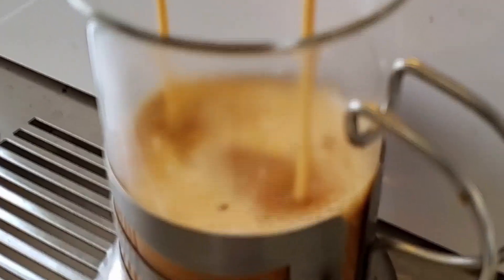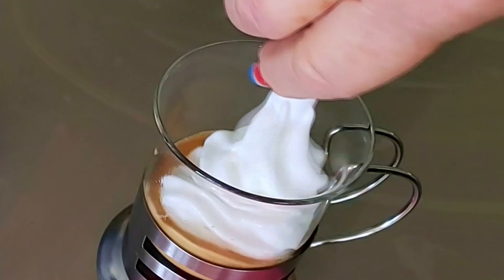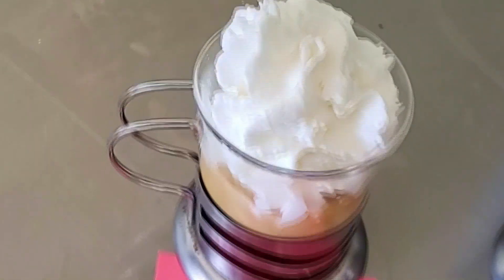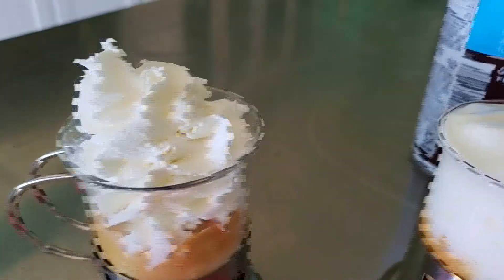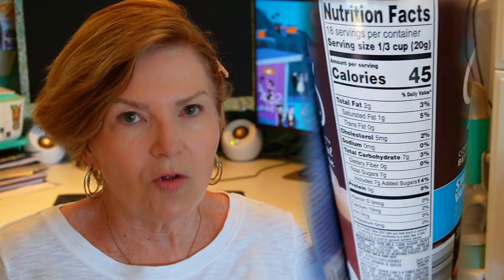I wanted you to be able to see what the cold foam looks like and what the whipped cream looks like. You can see that the cold foam comes out almost flat. It seems like it's heavier, but I don't know if it's just made differently. There's not as much air in it maybe, but it's definitely more foamy and not fluffy like the whipped cream. Now look at the whipped cream — it's really fluffy, like you would want to put on a piece of key lime pie or maybe hot chocolate. Right out of the nozzle, they are very different.